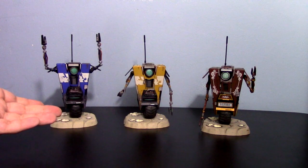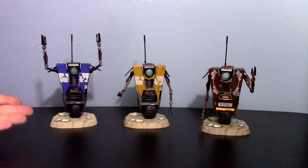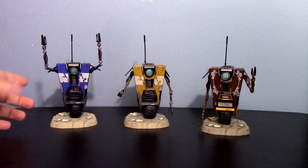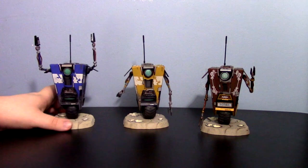And especially the fact that I'm buying the Borderlands toys — why, oh god, why? I just really like the Claptrap design. I like robots. I like the way this guy looks. He just has a really nice design that appeals to me, and I'm a sucker for it.